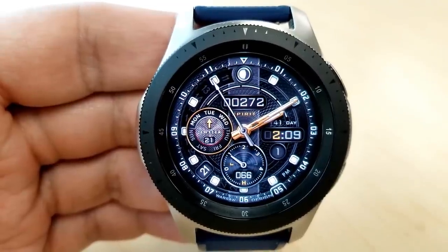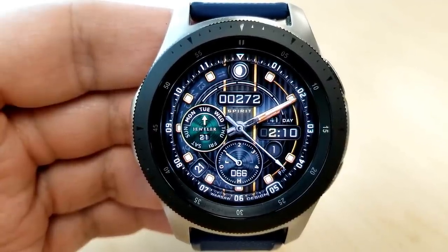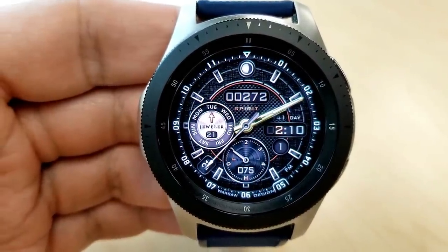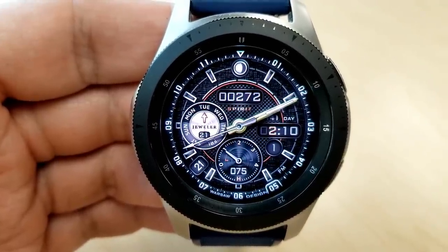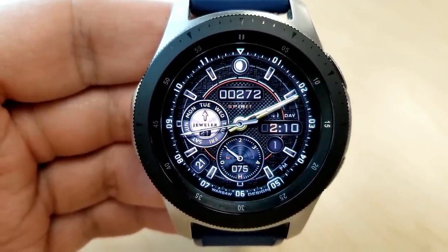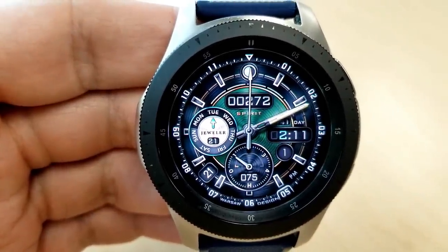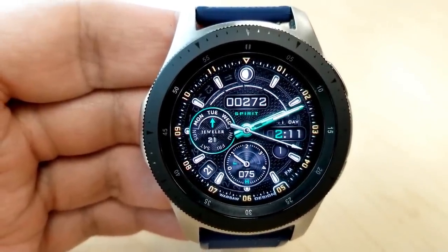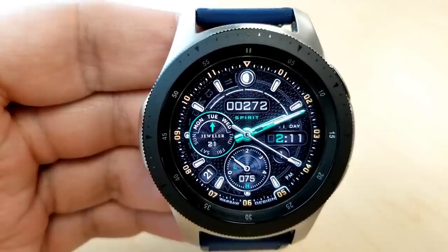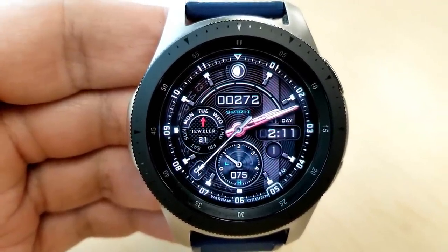For features, again you have a really good selection. They start with a moon phase right at the top, and your step count is underneath that along with a power remaining gauge. Day and date indicators are in the dial to the left. A current day counter is shown above the digital time, and your floors climbed is just underneath it. Then you have your step progress, calories burnt, and last recorded heart rate in the dial at the bottom.